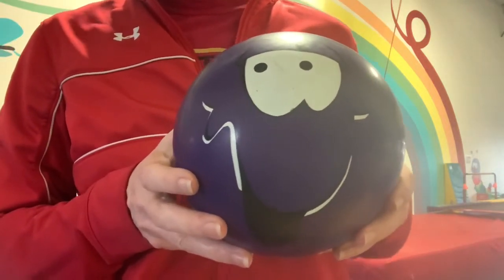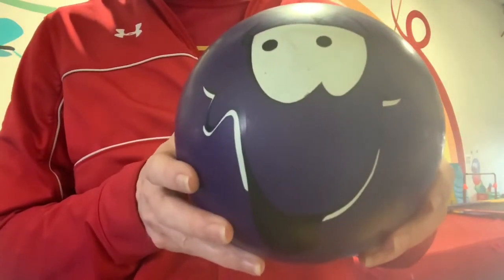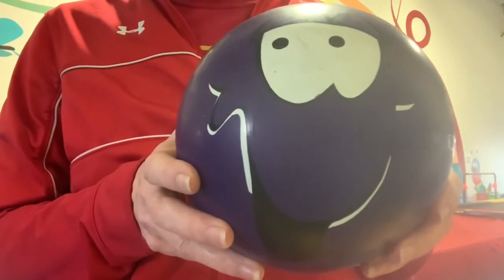Hi everybody! Hope you're all doing well. Grab a ball if you have the opportunity and let's do some games with balls.